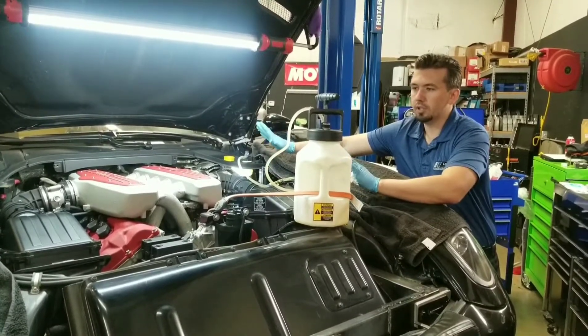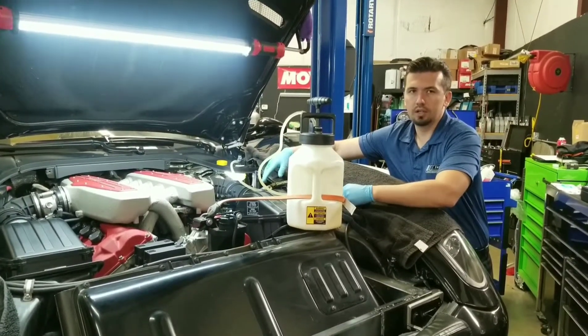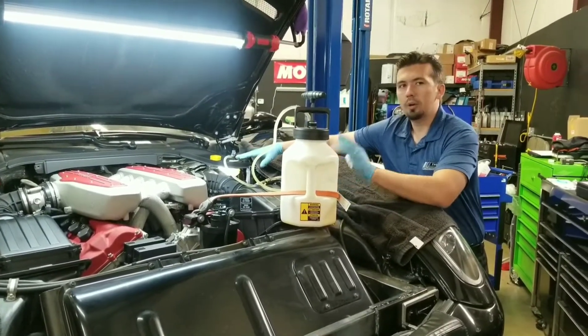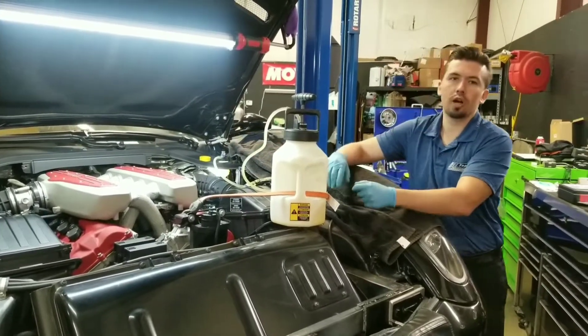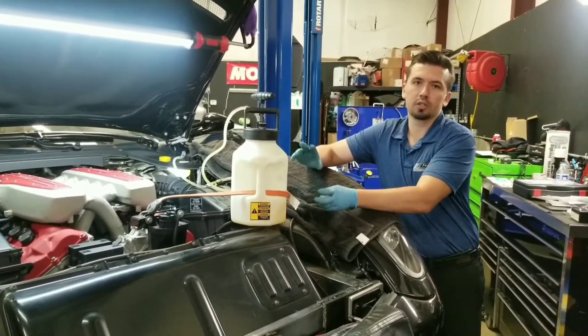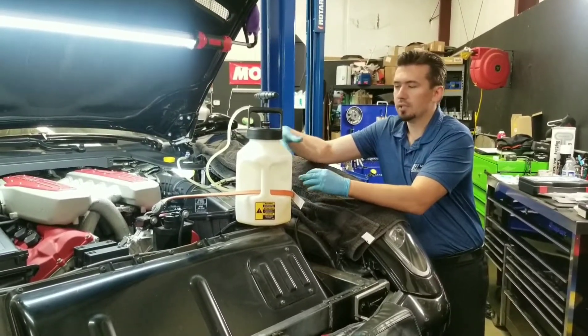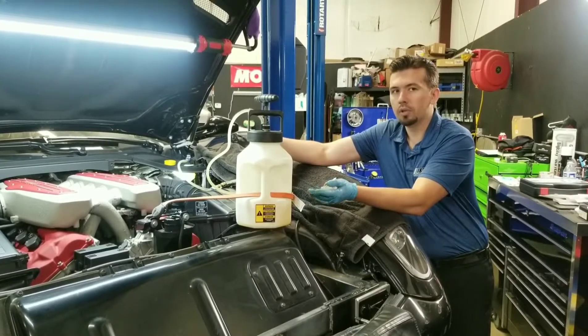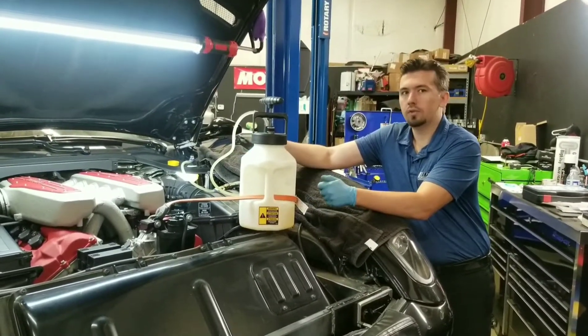The best part is when you hook it up properly, you really can't get air in the system. You can also help out with the pedal as you're bleeding. There's also a procedure for electronic bleeding where you go into the Ferrari menu — they do have a procedure to activate the ABS pump. Since we didn't have the system open and we're just doing a maintenance service, we don't need to do any of that.